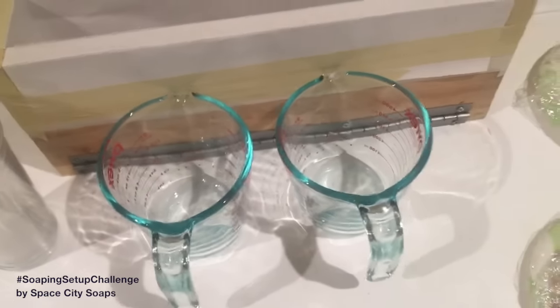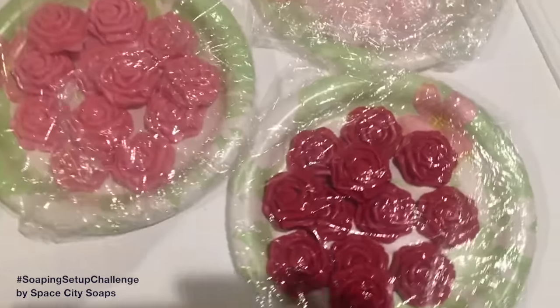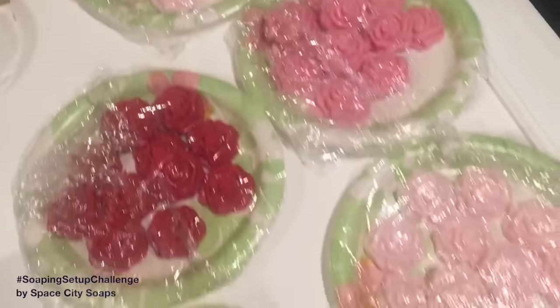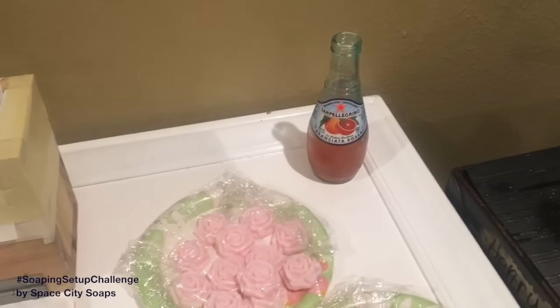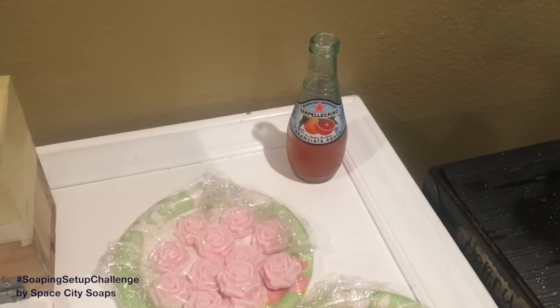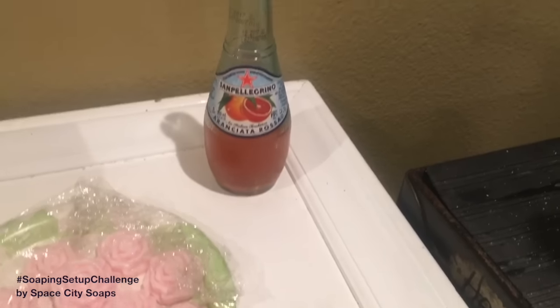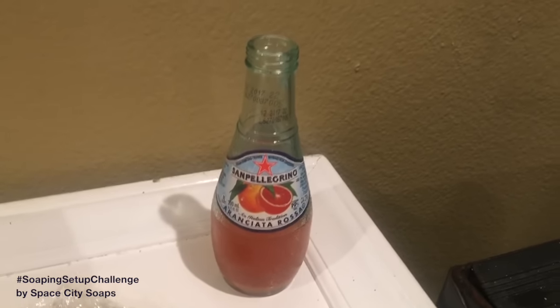Of course I have the mold for the Wild Rose soap, and all different little containers in case I need them. Here are the melt and pour soap roses that are going to cover the top of the soap — pretty, pretty, pretty. And in the corner I have my San Pellegrino — I always have to be drinking something while I soap. I love this blood orange San Pellegrino; it's amazing, it's delicious.